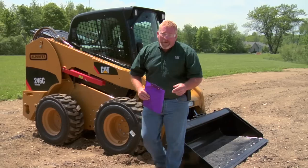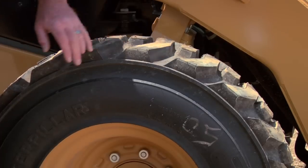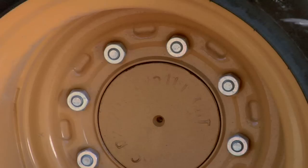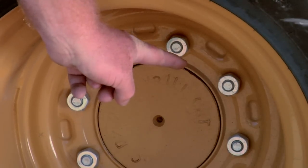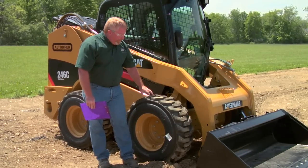As we continue to walk around the machine, we're going to be looking at the tires. We're going to make sure that the tires are inflated, that the wheel lugs are in place, and that we don't have too much wear on our tires that'll hinder our performance of the machine.